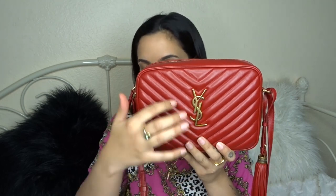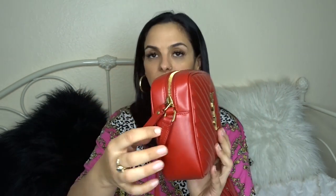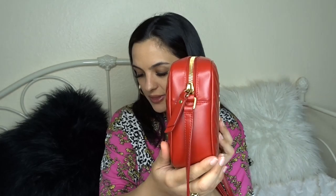Starting with the measurements: the length is 9 inches, the height is 6.25 inches, the width is 2.5 inches, and the strap drop is 22 inches. I'm getting this information from Fashion File because I feel like they have the easiest measurements to understand.